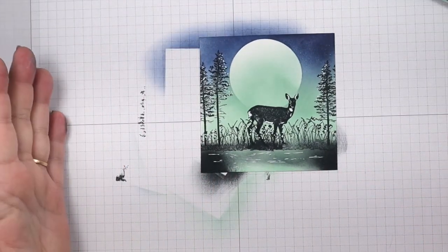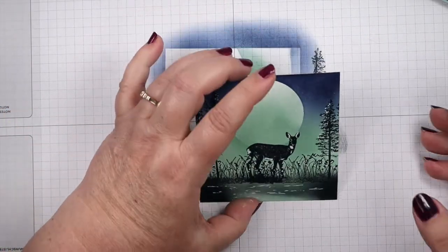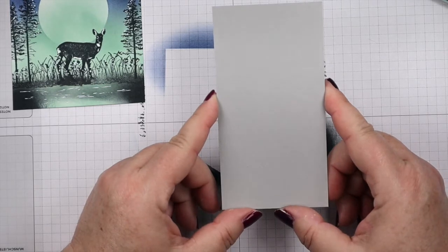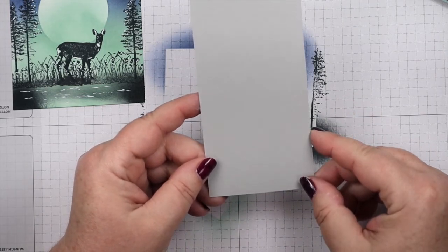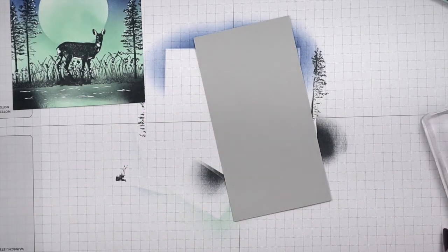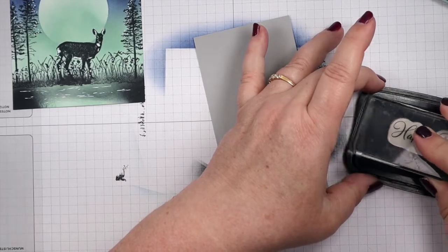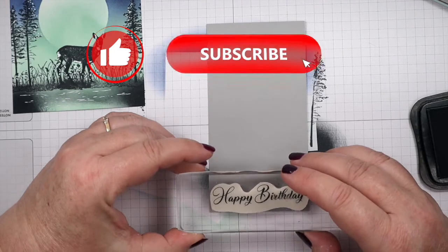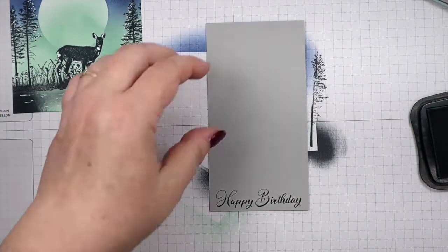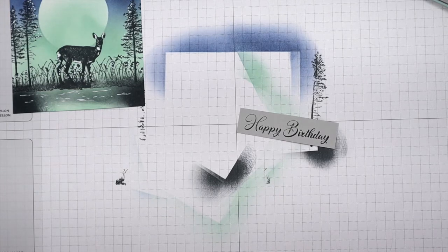There is our finished scene. It was so easy - it came together really quick and it looks like you spent a ton of time on it. We're going to put that aside and bring in a piece of Smoky Slate cardstock that is two and three-quarters wide. This is what we're going to stamp our sentiment on. I'm going to bring back the Memento Tuxedo Black and stamp it at the very bottom of this piece, then trim it off so our sentiment will be all ready for our card.